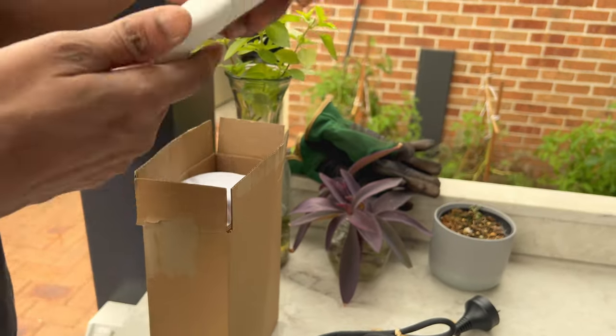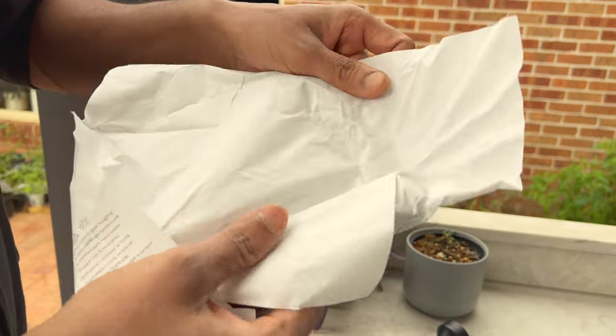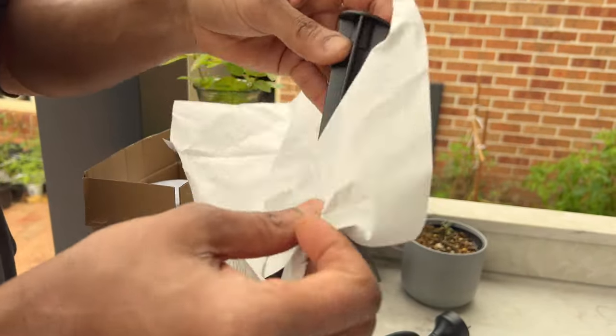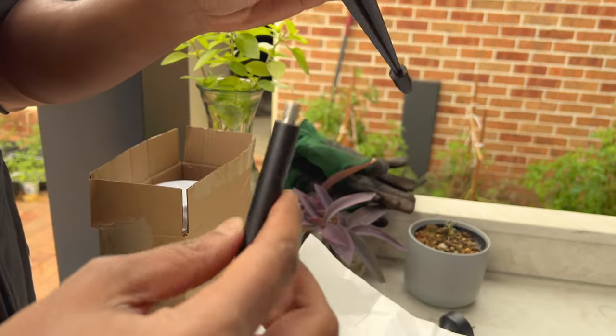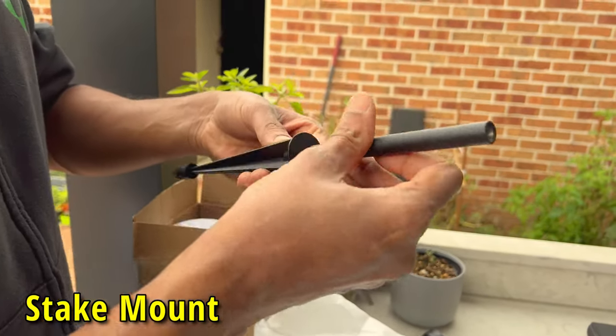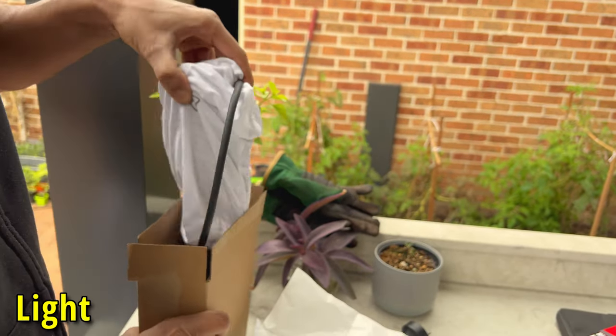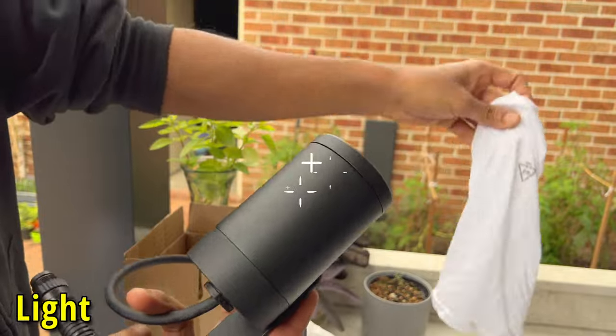What do we have here — this is a peg and connector. We are adjusting the height. This is the light.